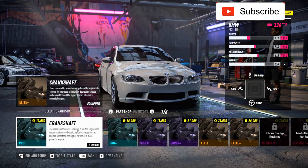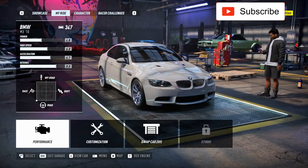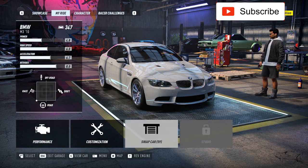Hello everyone, welcome to another video. Today I'll customize and test drive this BMW M3. I already put the best performance parts on it — as you can see we have 880 horsepower, so it's a beast. I don't want to show you all my cars right now, I'll do a separate video for that if you want me to.